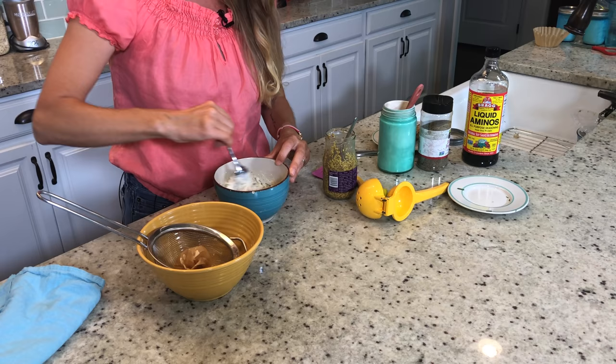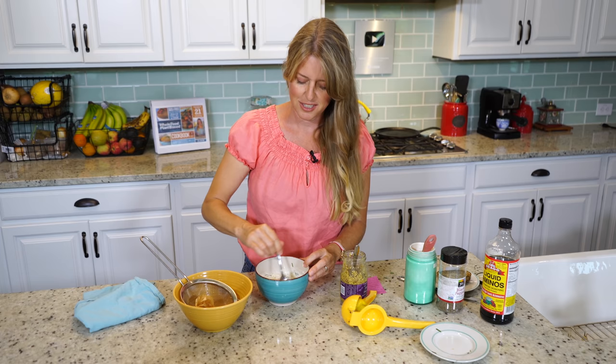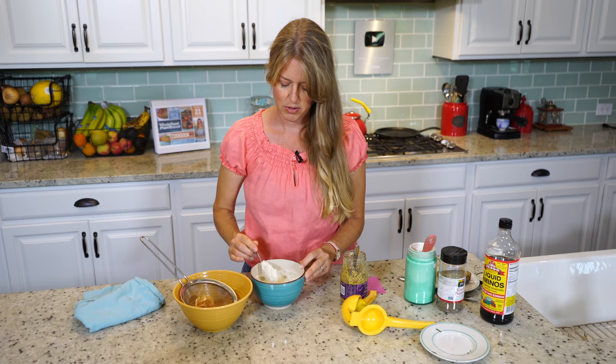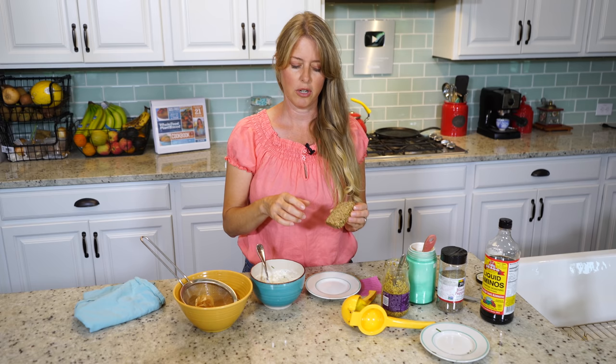It's great for spreading on toast or crackers, great to dip your vegetables in — it's a really versatile type of cream cheese, or you can just have it the regular way on a bagel. I happen to have some of my gluten-free bread, which I will link to the show below for that recipe, and we're just going to spread a little bit of this on my bread.